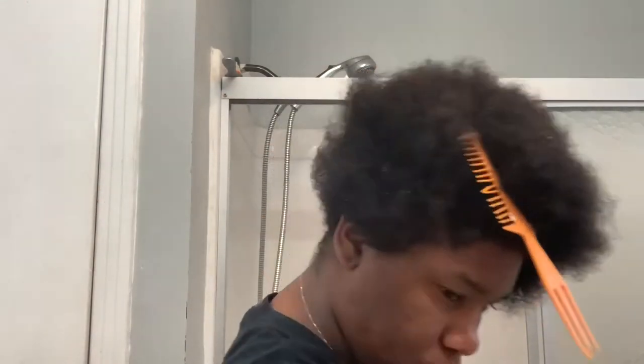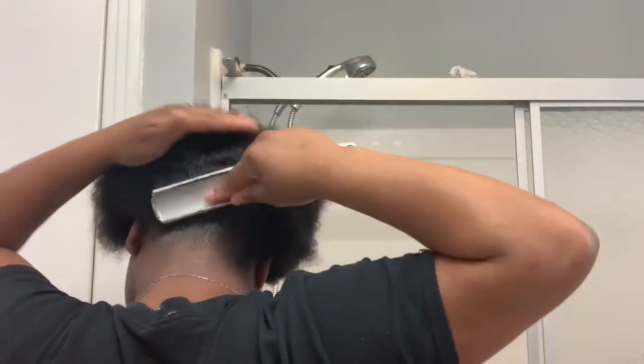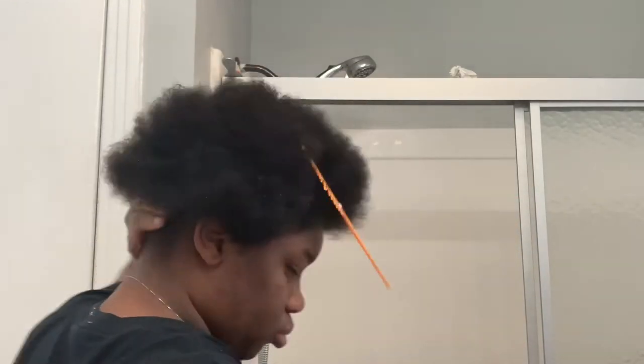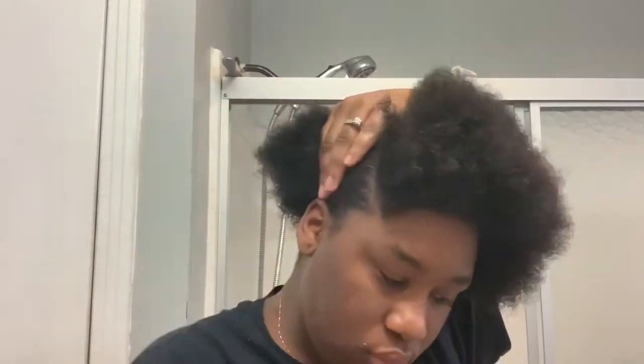When I first did this hairstyle I had done a twist out and it did not come out like I wanted to, so I just undid it and started combing it up into a ponytail and it looked amazing. Now this time I washed my hair so it's going to look a little different from the photos.